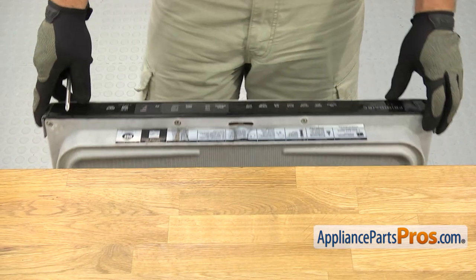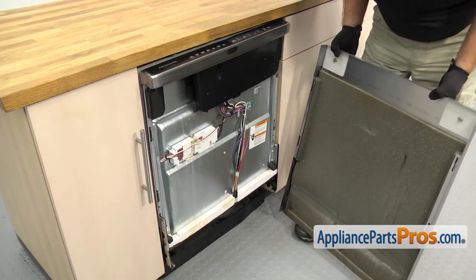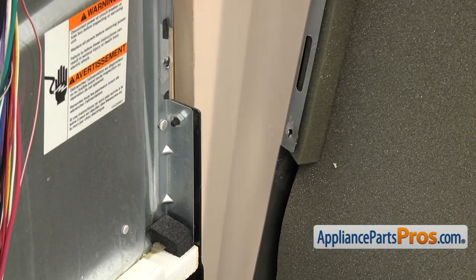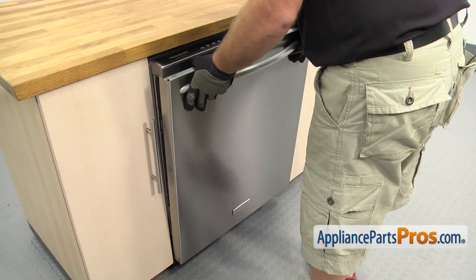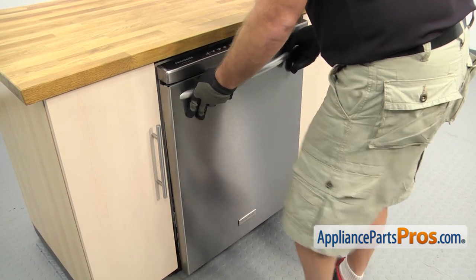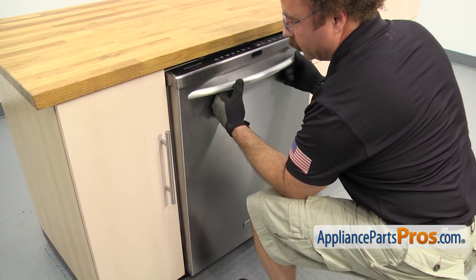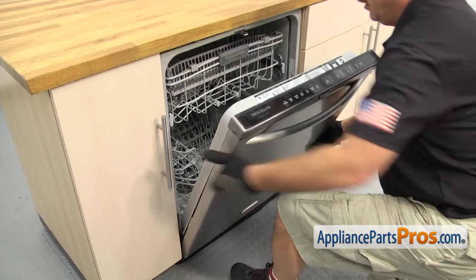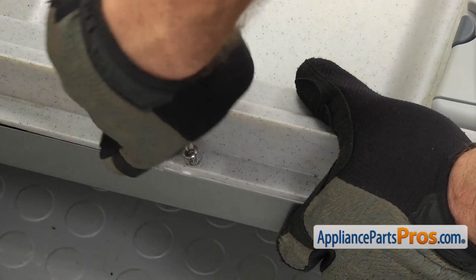Once you have the control panel mounted, we can close the door so we can put the outer panel on. We are going to set it on and make sure that the lip on the door goes onto the frame on each side. Once you have it on, you can push the door panel in. We can lift up on it so it goes underneath the control panel and locks into place. We can open up the door, hold the panel in place, and use the Phillips screwdriver to put in the screws and hold it on.